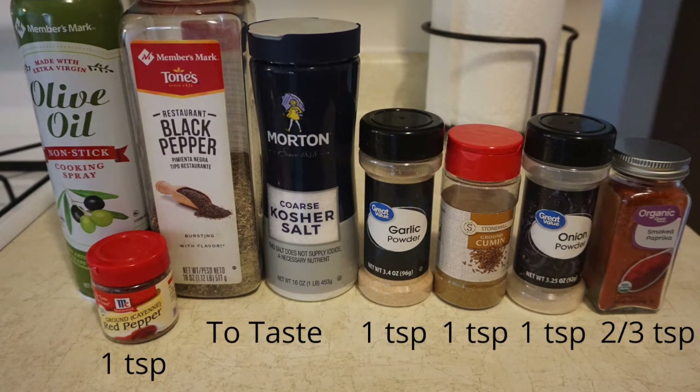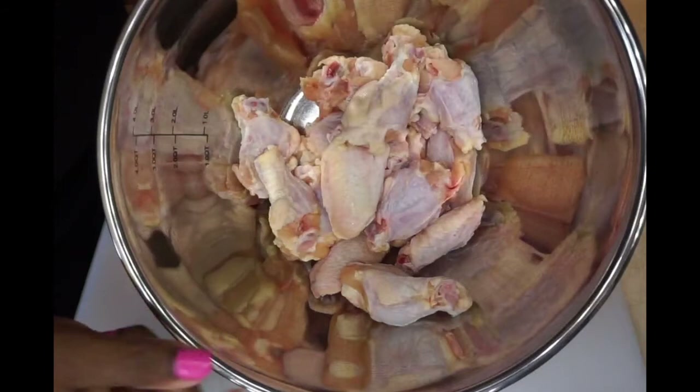Feel free to adjust to your liking. Make sure you wash and pat dry your chicken. When you do this process, it helps the seasoning stay on the chicken for full flavor. Mix all the seasonings together in a bowl.